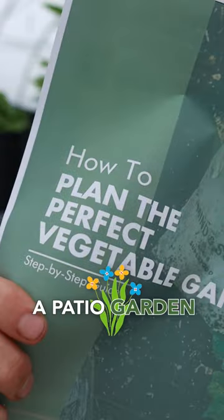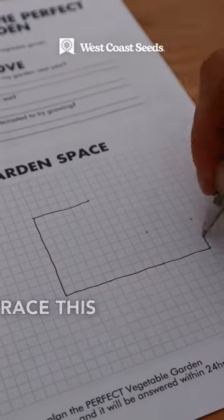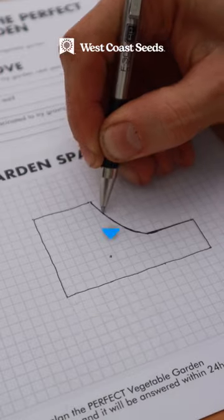Here's how to plan a patio garden. First, head out to your patio and measure out each of the walls to get the perimeter. Then trace this into the graph paper found in our garden planning guide. You can get yours for free at the link in our bio.